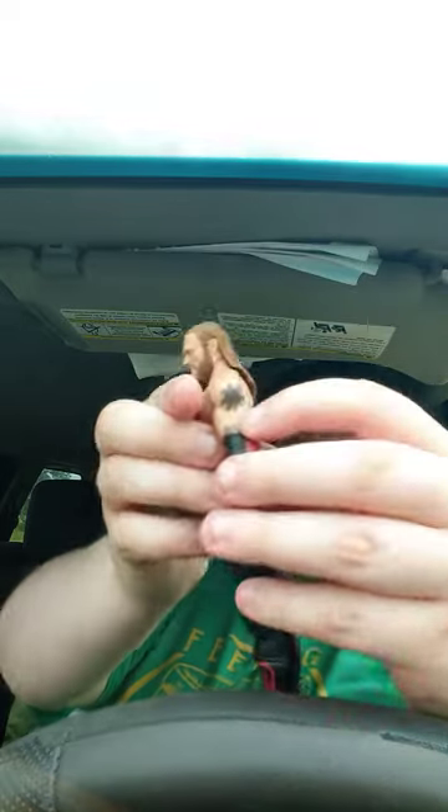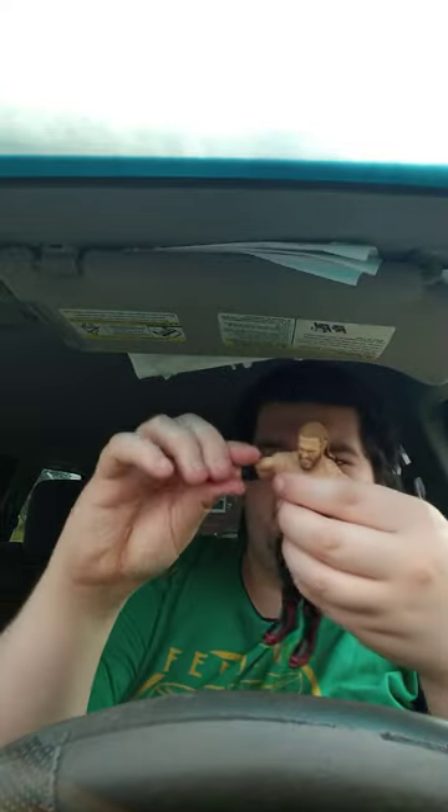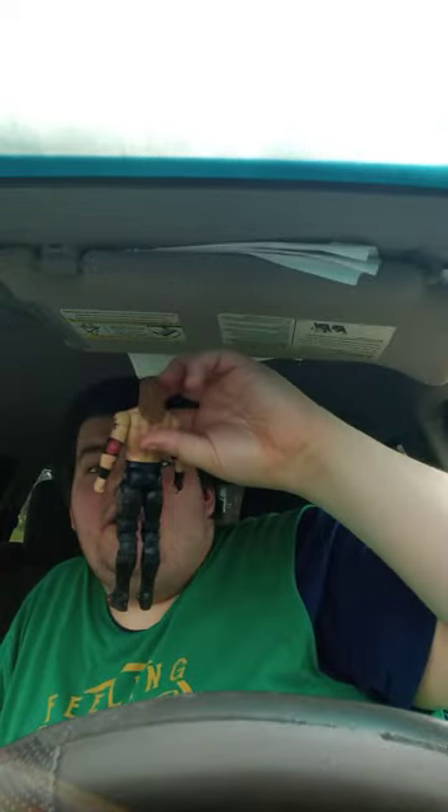He has tattoos right here, here, here, and there. I love some of his figures. Oh, and he also has knee pads with the 'R' for Rated R Superstar. I haven't done an Edge figure in about two months.